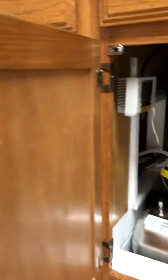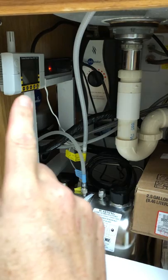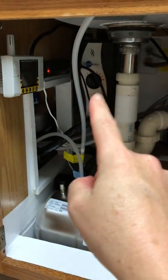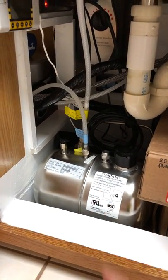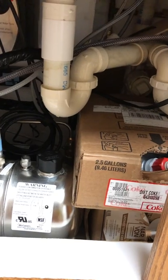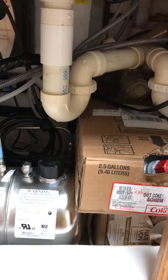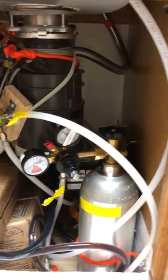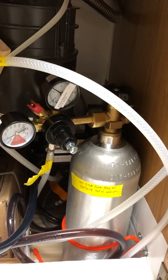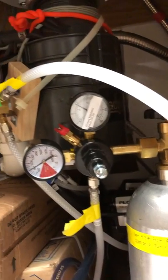On to the next cabinet — this is under my sink. On the left there, with the antenna, I have a carbon dioxide detector. There's a power strip and my hot water on-demand tank, which has nothing to do with this system. Back there is the carbonator, and there are my unsweetened iced tea and my Diet Coke bag-in-box — the bag is inside the box. On the right, I have a carbon dioxide tank with four pounds of CO2 in it.